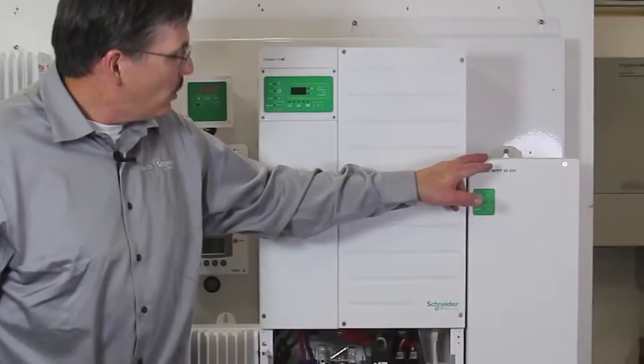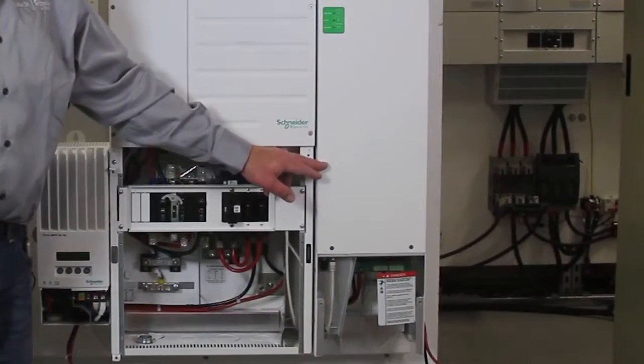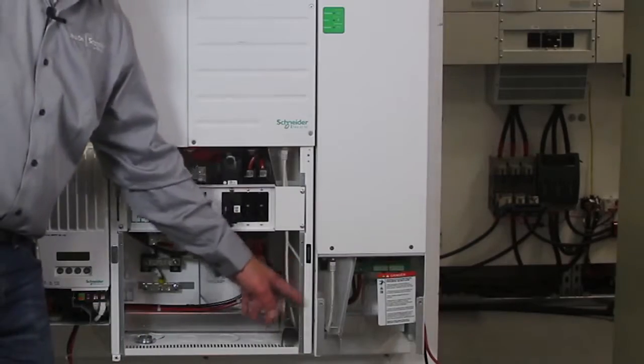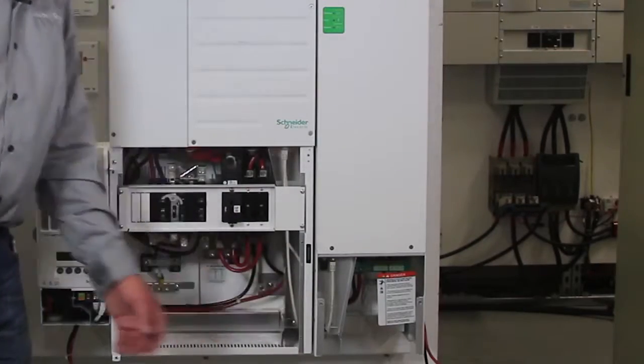You can see here that the charge controller is actually mounted lower. That's so the knockouts will line up with the mini power distribution panel.